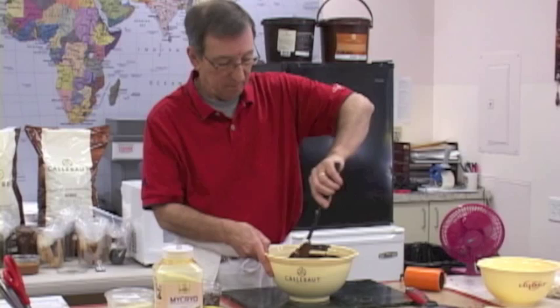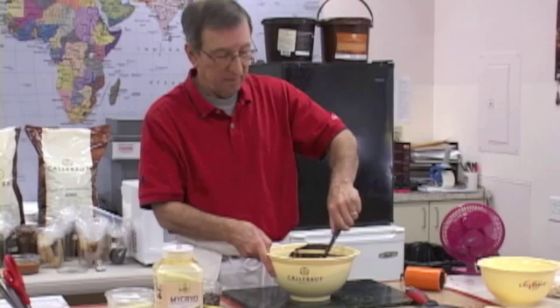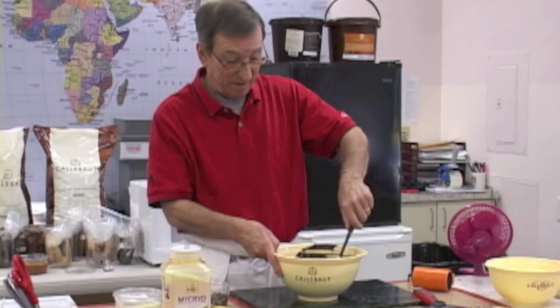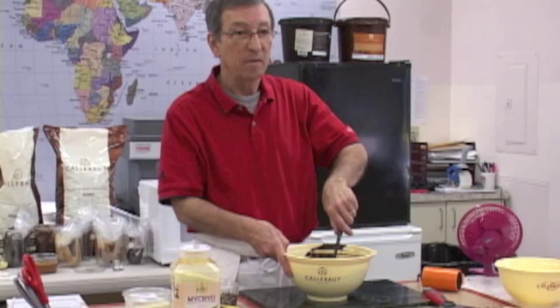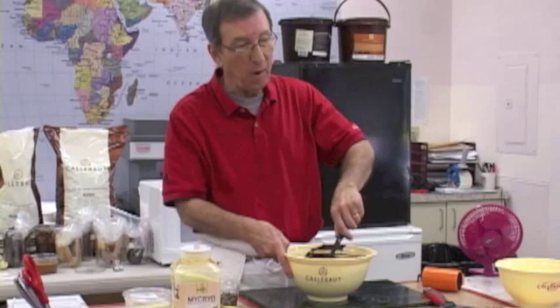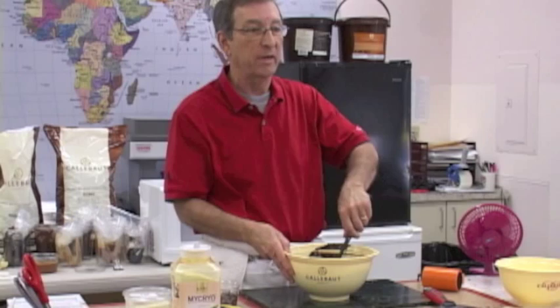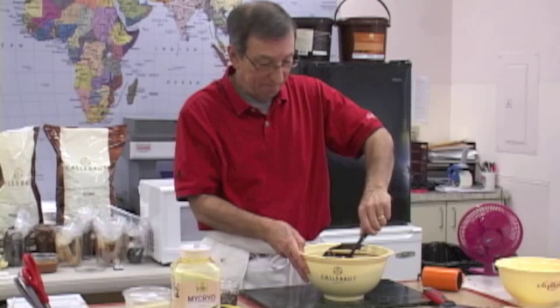You bring it up to over 100 degrees — 108 — to get everything melted, get all the crystals melted properly. There are a bunch of crystals in chocolate that melt at different temperatures. It's a complex fat versus something like Crisco, which is a simple fat — you melt it, cool it, and it's fine. With chocolate you can't do that; you'll have a mess. That bowl I passed around had pieces that wouldn't come out unless you beat them or ran hot water on them because they didn't shrink properly.